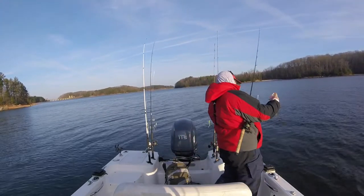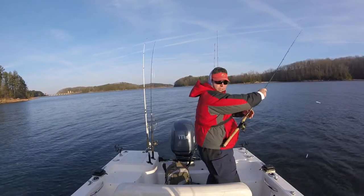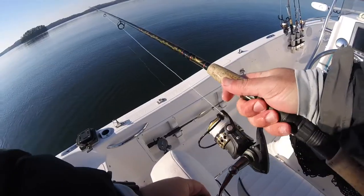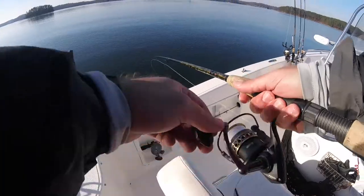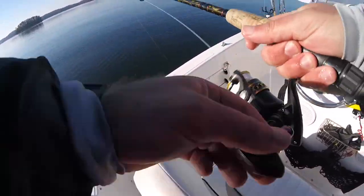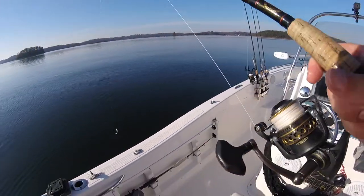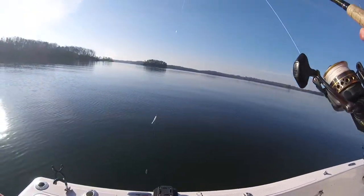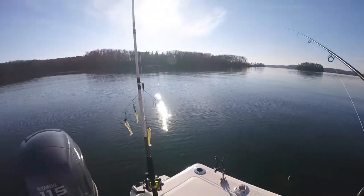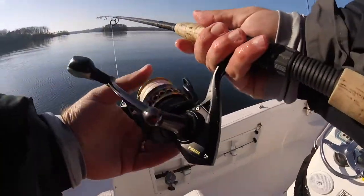Basically I'm fishing right now on a very long underwater point. It comes out from back there, comes all the way through here.